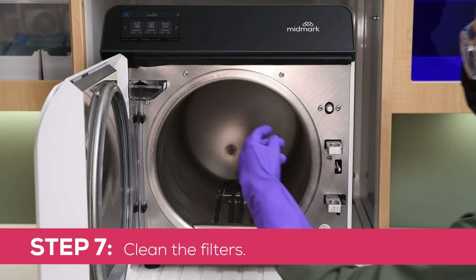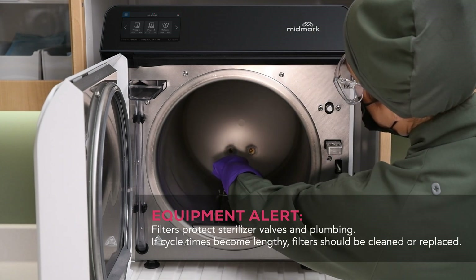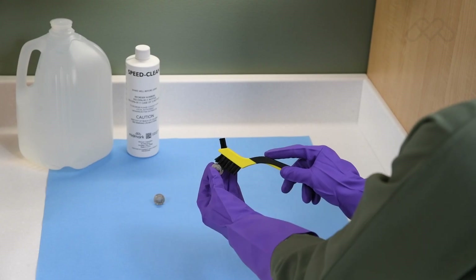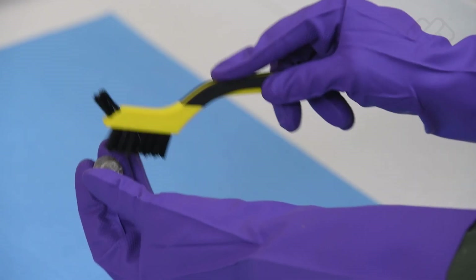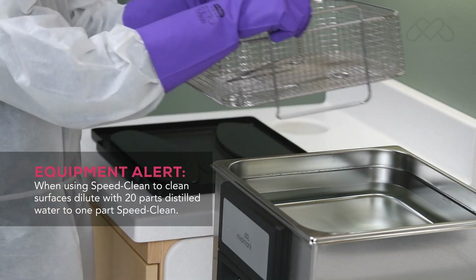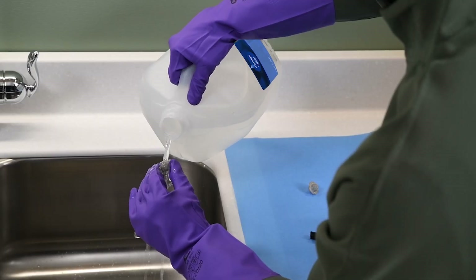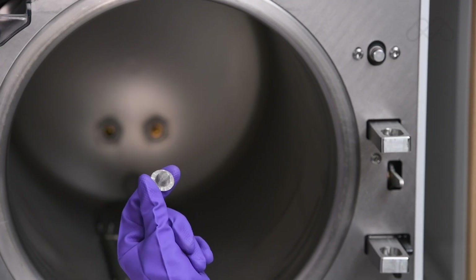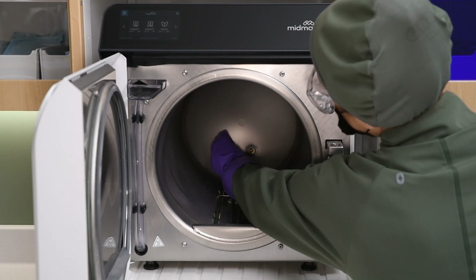Step 7: Clean the filters. Remove the filters by grasping the filter, then gently twisting and pulling away from the chamber wall. Clean the filters using Speed Clean; a small, stiff-bristled brush or an ultrasonic cleaner may be helpful. Rinse the filters with distilled water. Replace the filters if damaged or if debris cannot be removed by cleaning. To reinstall the filter, firmly press inward toward the chamber wall while twisting.